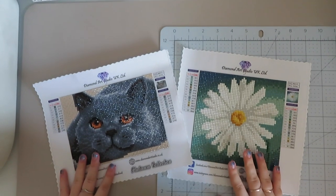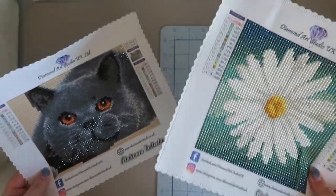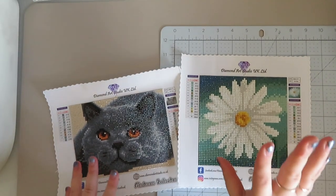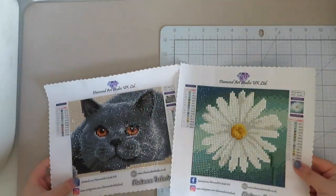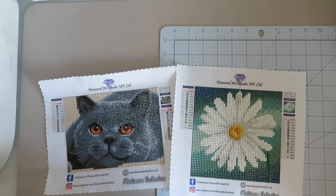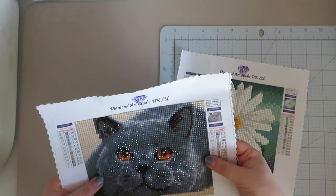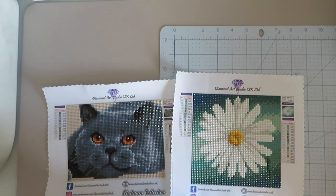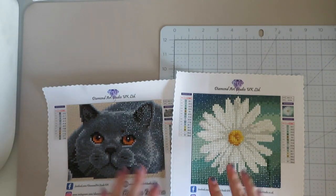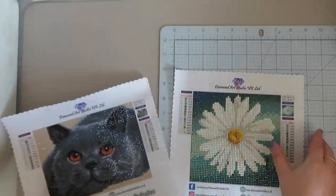Hi everyone, welcome back to my YouTube channel and welcome to today's video. It doesn't seem that long ago since I kitted up these, but as you can imagine with a 15x15 and a 13x17 they did not take that long to do. I have finished these samples from Diamond Art Studio and they do look beautiful — they've picked good pictures. You can totally tell that is a little kitty cat and that is very obviously a daisy.